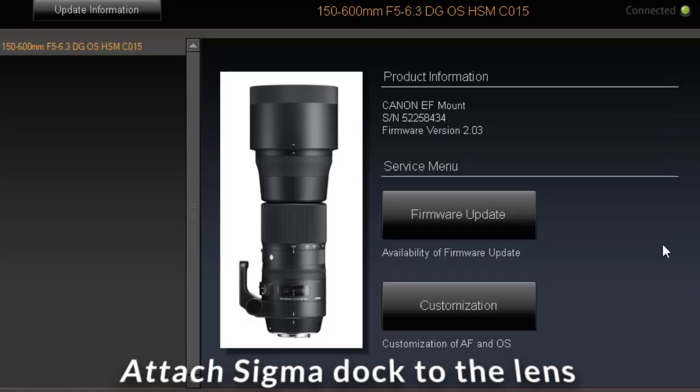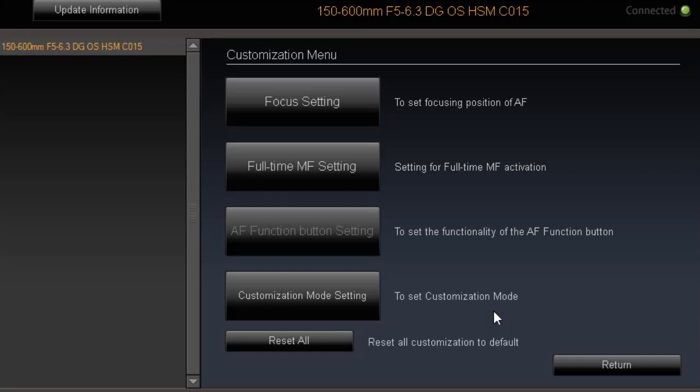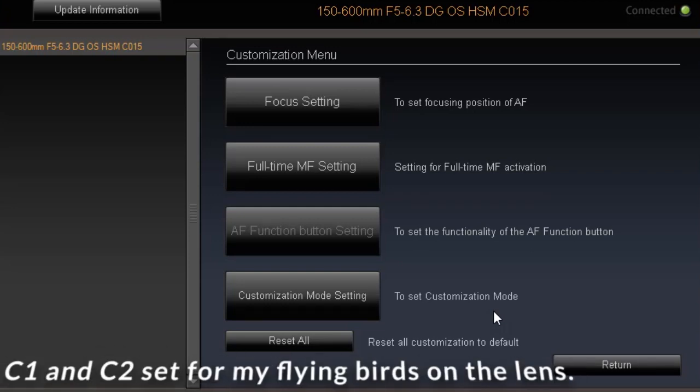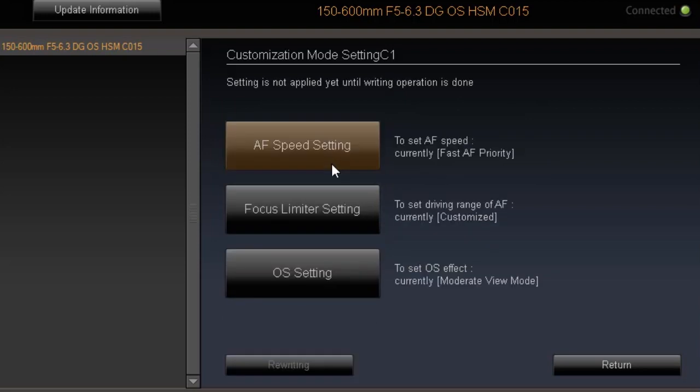I'm going to show you how to set the Sigma lens custom functions. This is the menu — I'm going to customise my lens. This is the customisation option, the fourth one down. I'm going to set the C1 and the C2. Click the customisation mode setting button and there you have it: C1 button, C2. This is what my C1 settings look like, and I'll show you C2 in more detail.